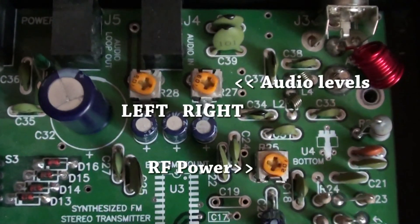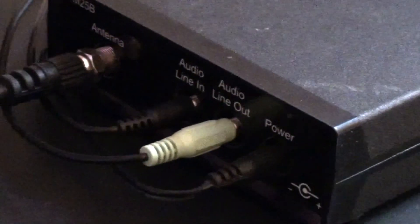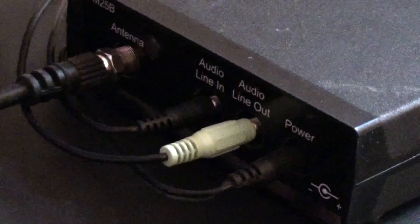Next, there are toggles for audio level and RF output — these turn clockwise. The back of the unit is pretty self-explanatory. Plug your audio source in and you're good to go.